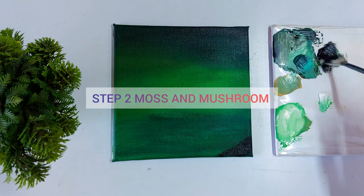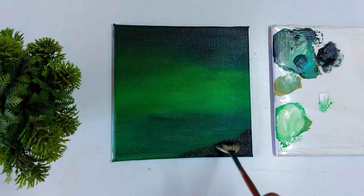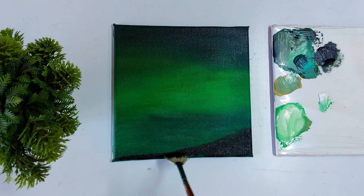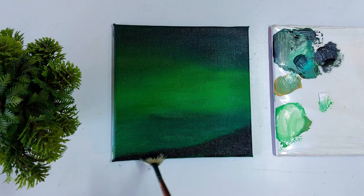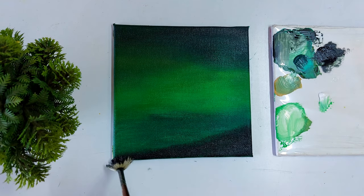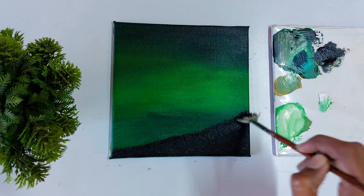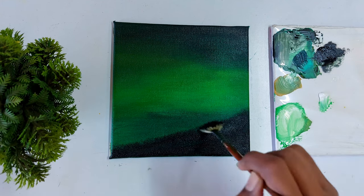Now let's paint the moss. To create the moss texture we need a fan brush. Here I am using my fan brush — if you don't have a fan brush then use your flat brush, but remember don't add too much water into your brush or you cannot apply the paint. I just tap the paint on the surface to create a beautiful texture of moss.